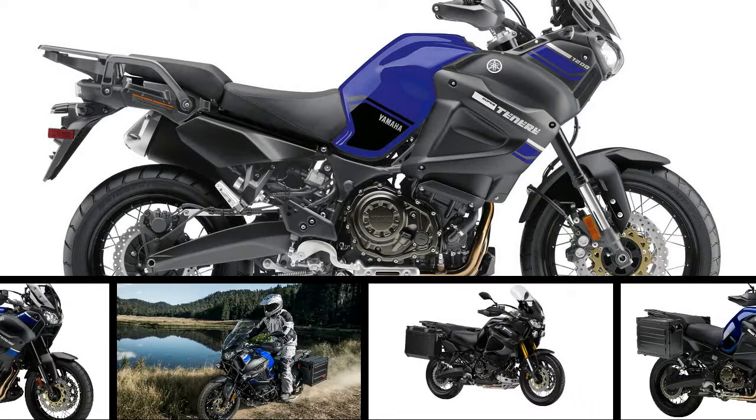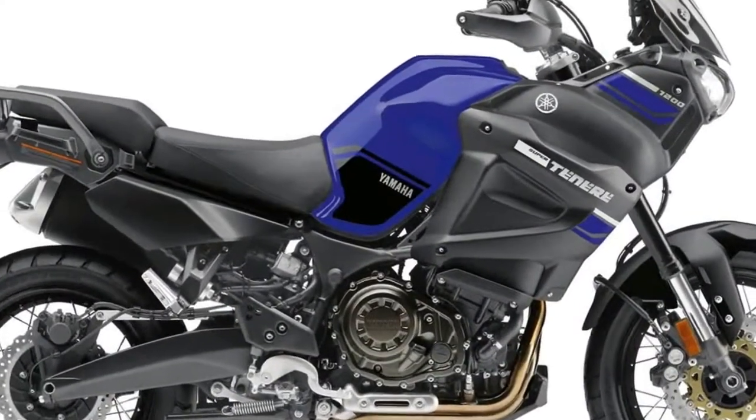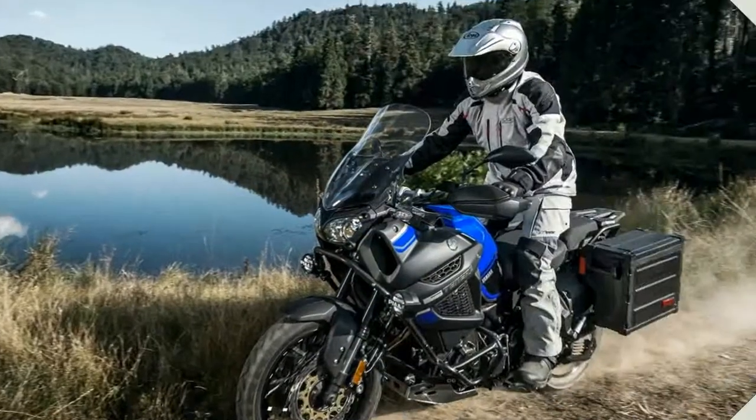The Super Tenure S is built for superior long-distance on and off-road journeys and exploration. With traction and cruise control, electronic suspension and more, it's the ultimate adventure tourer.